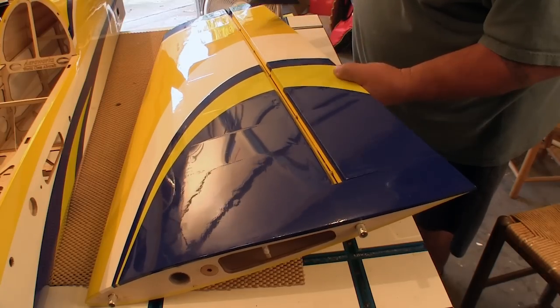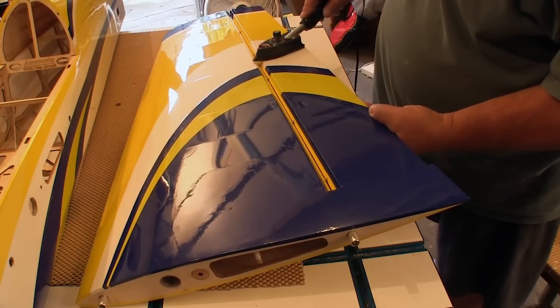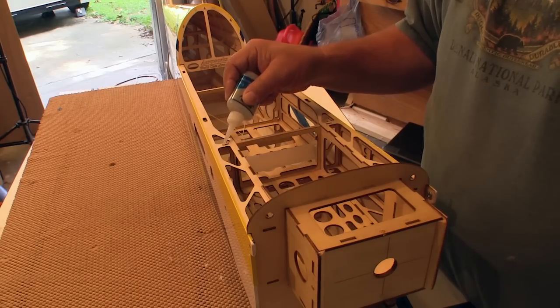These planes go through a bunch of temperature changes between the factory and your house, so you do have to shrink out some wrinkles here and there, but it's not bad at all. The instructions say to go over all of the joints with thin CA — that's a very easy thing to do and a good idea.